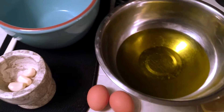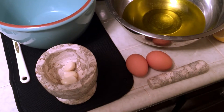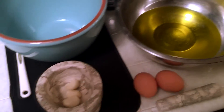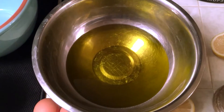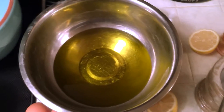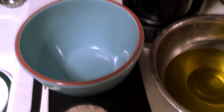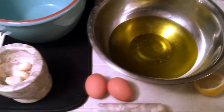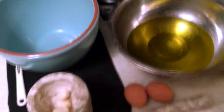Okay, so these are the ingredients that we're going to use today. It consists of a couple of egg yolks, three fresh garlic cloves, sea salt, and the oil is one and a half cups canola oil and a half cup of olive oil, and a lemon. We just whip it up in here, and I'm going to show you how to do it right now. It takes a little while — it's time intensive — so here we go.